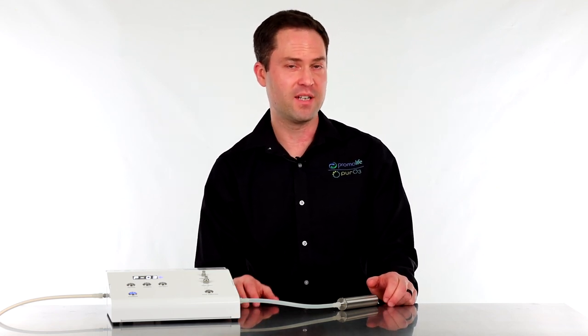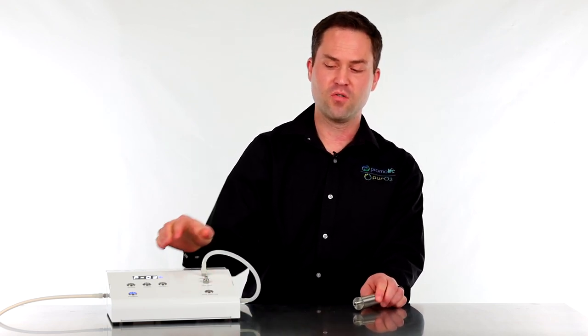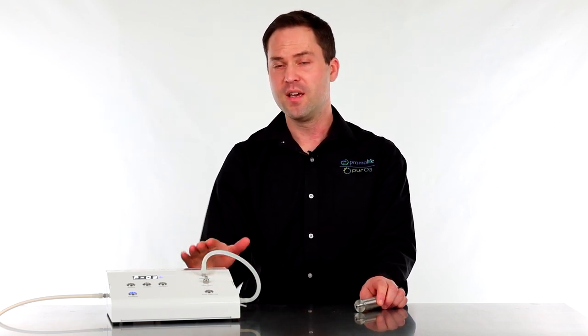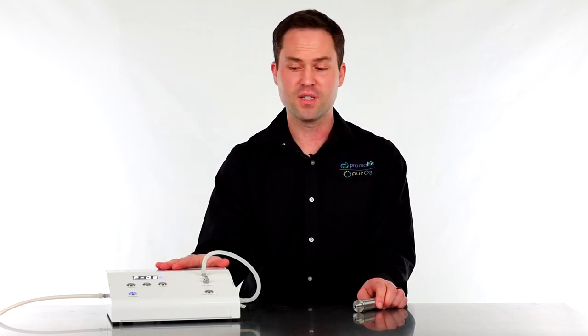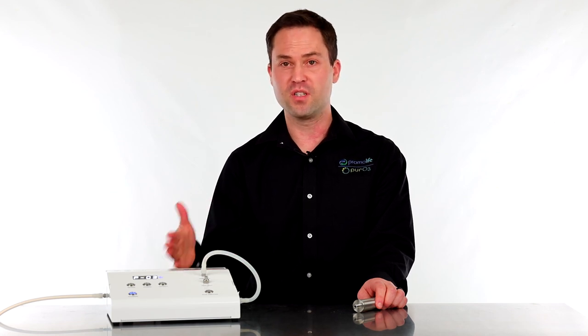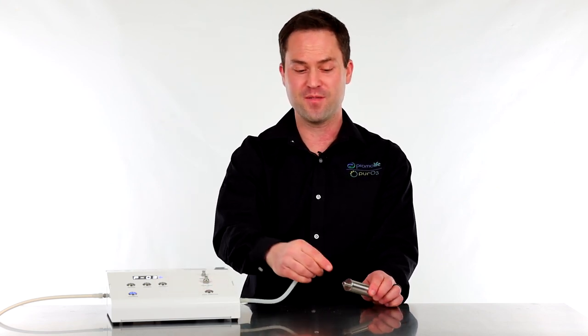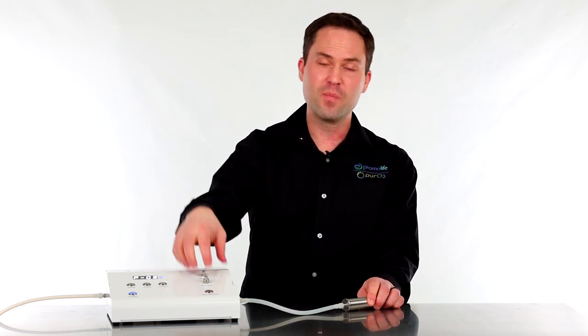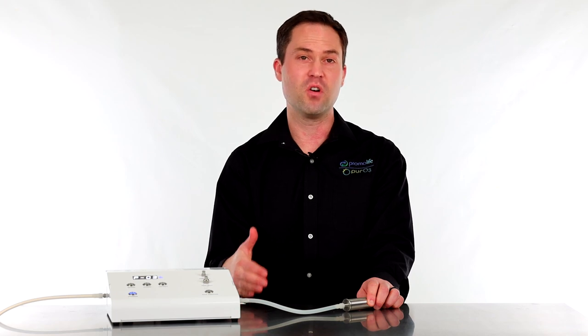Now let's go over how to use the internal ozone destruct system. Right now it's hooked up to the external destruct system. To use the internal one, simply unscrew the tubing and attach it where it says 'destruct.' All ozone gas is then pumped into the generator and destroyed — great for a smaller table footprint and when using the auxiliary port. Additionally, the destruct system can be used as a syringe dumping port, but requires the external destruct system hooked up. Take the syringe full of ozone gas and dump it into the destruct system to eliminate that ozone.